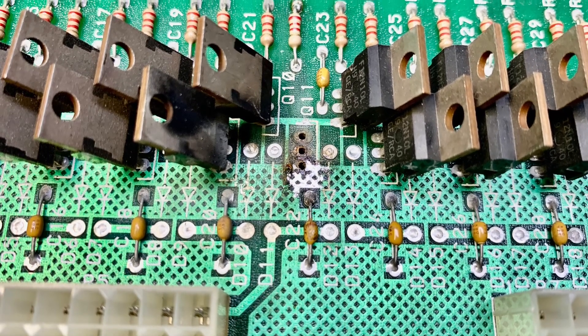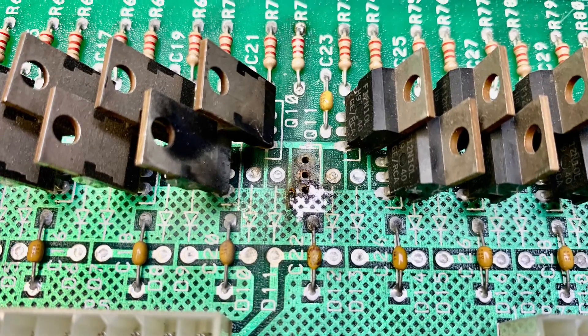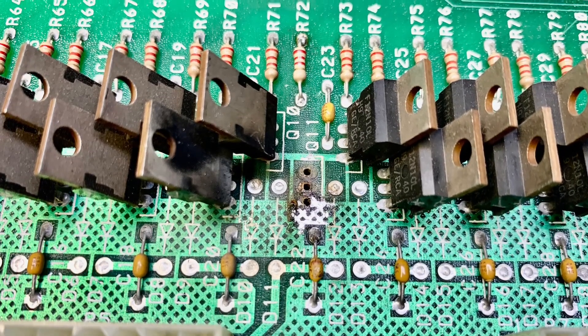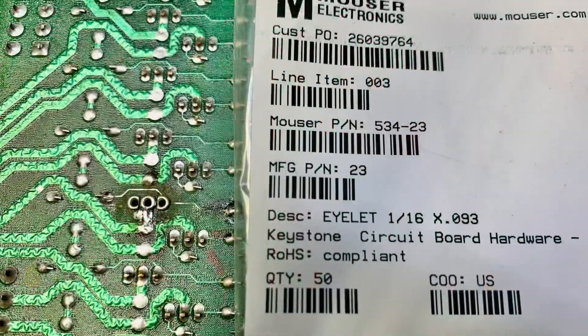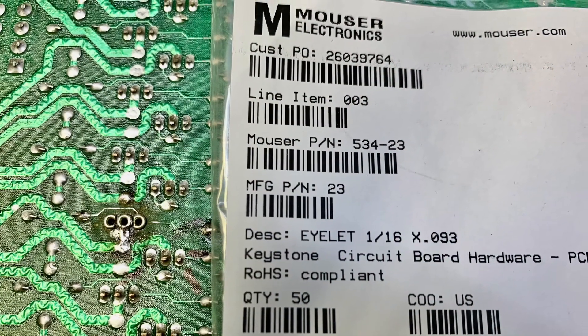A Gottlieb System 3 driver board sent to me to repair the damage created when Q11 was removed. I've been using these rivets to repair through holes lately with great success.